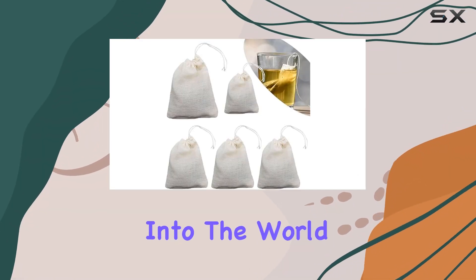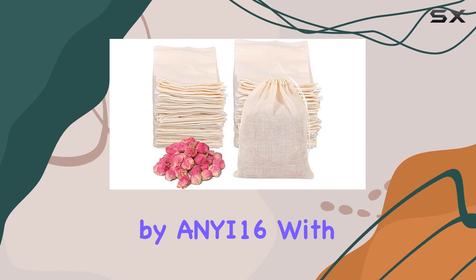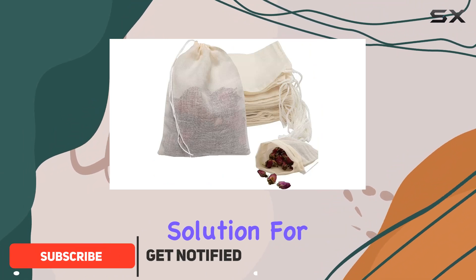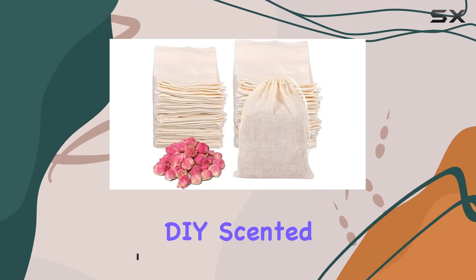Today, I'm diving into the world of tea brewing convenience with the disposable tea filter bags by ANY16. With 200 pieces in a pack, these cotton drawstring seal filter bags offer a hassle-free solution for enjoying your favorite loose-leaf teas, herbs, spices, and even DIY-scented teas.